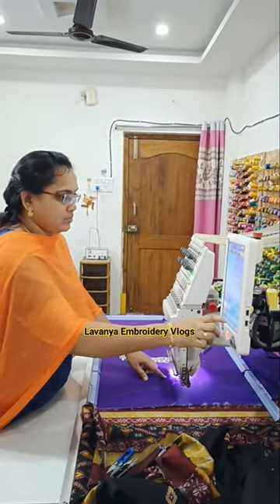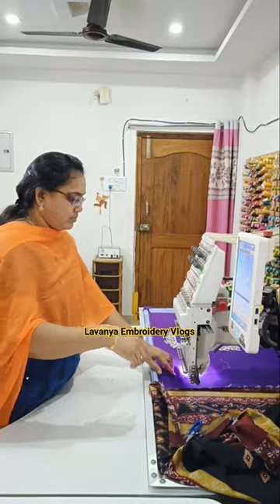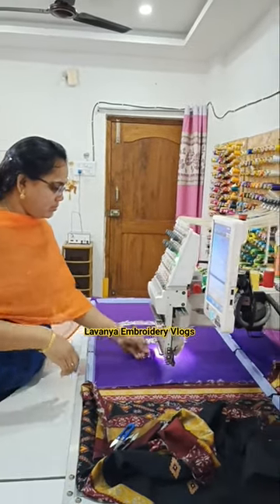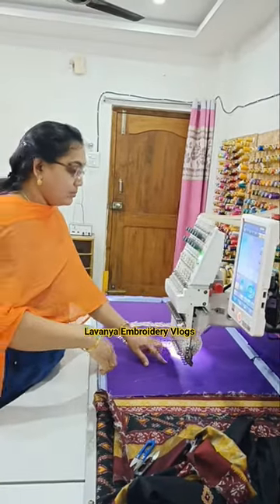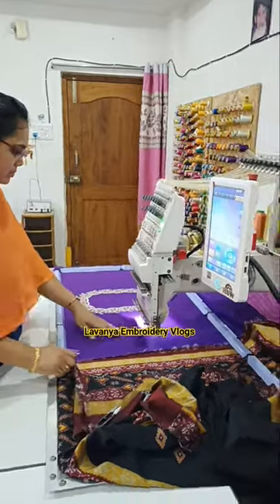Hi Andi. Welcome to Laonium Ready Vlogs. I'm here to complete the mission of the back neck. I'm using a beautiful cutwork design for my back neck. I've checked the front neck with the cross, and I've been doing the same frame for the back neck as the front neck.